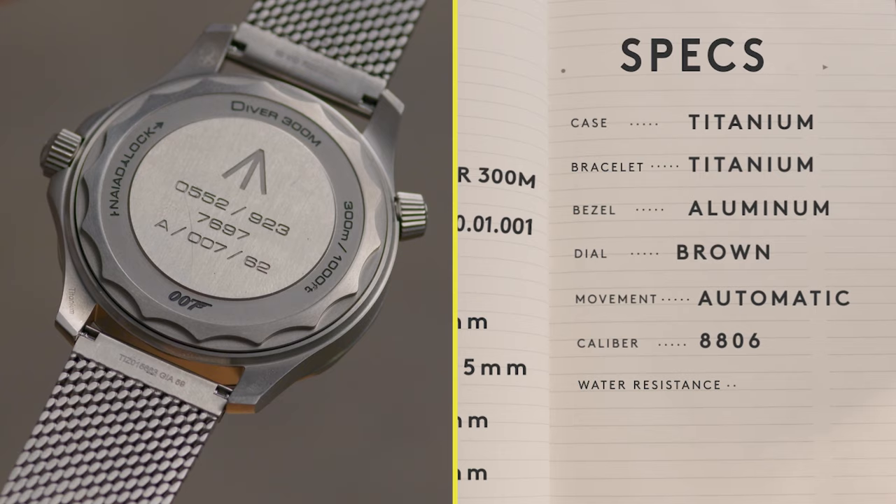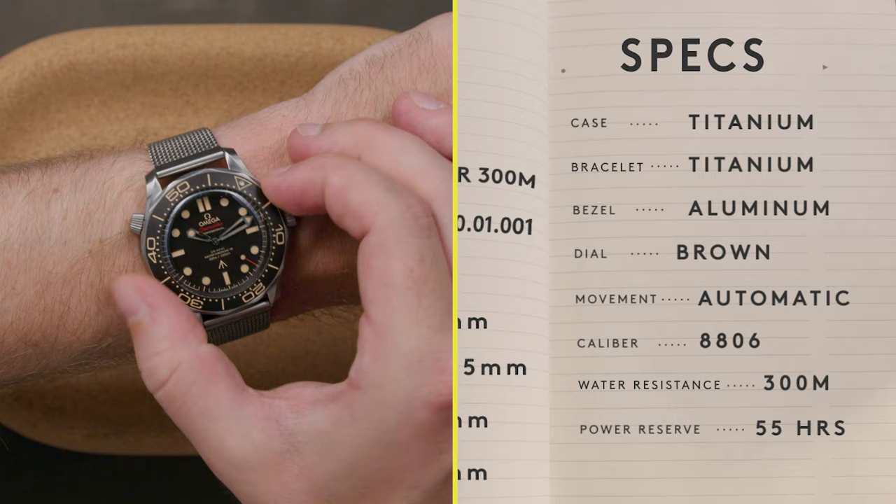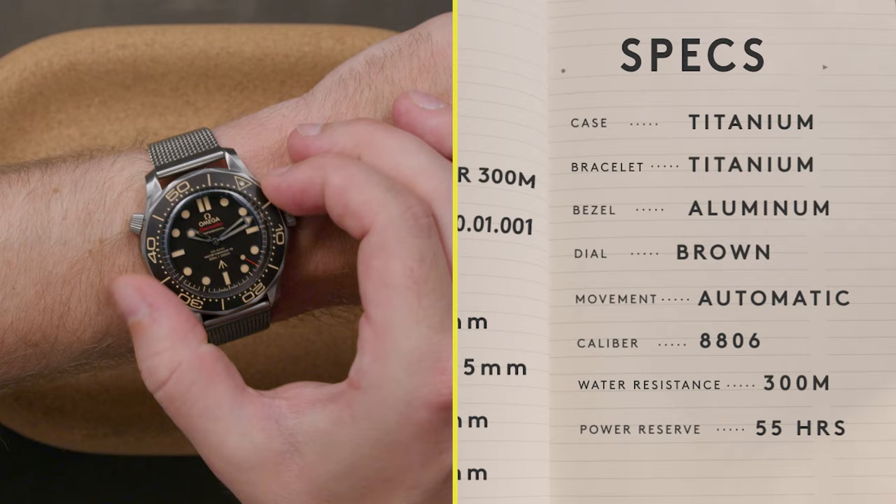This watch is absent a date window, and for the history buffs, it features the British Ministry of Defense's broad arrow insignia and issue numbers on the case back.